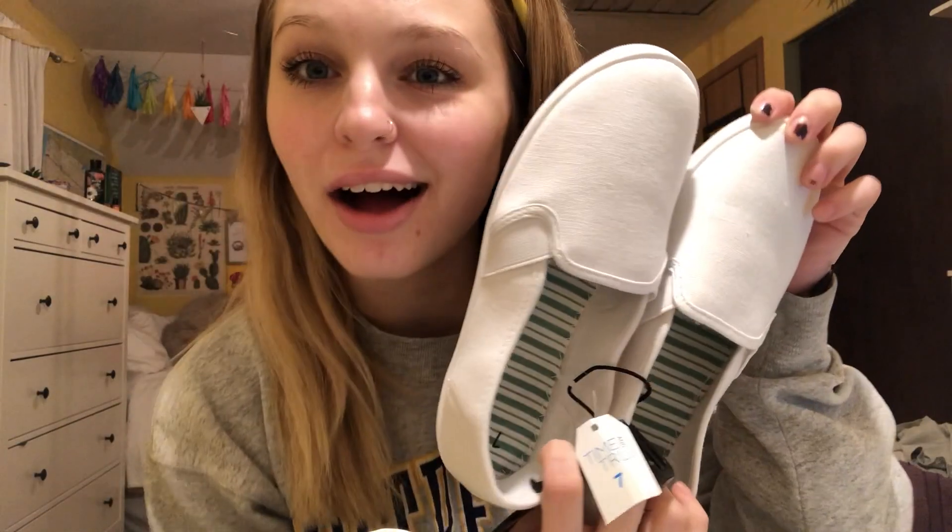Hey guys, it's your favorite YouTuber again. Today I am going to film a video of me painting these sick Vans. If you can tell, obviously, these don't look like normal Vans. That's because they're not. They are the $5.87 Walmart version of Vans, because I'm broke and I don't want to buy real Vans to possibly mess up. I decided to go with Starry Night by Vincent Van Gogh.